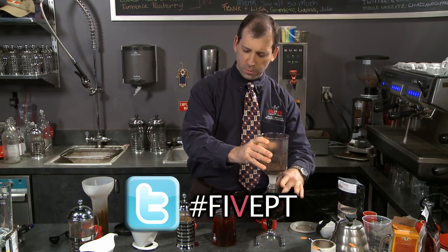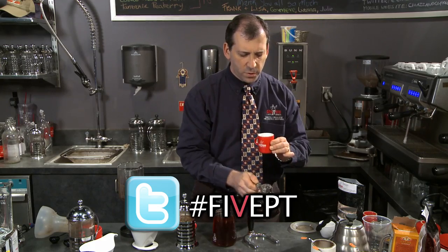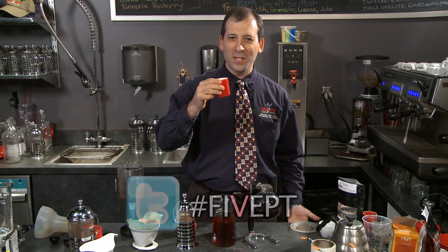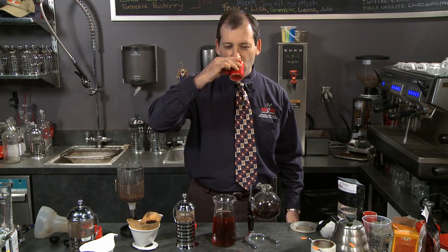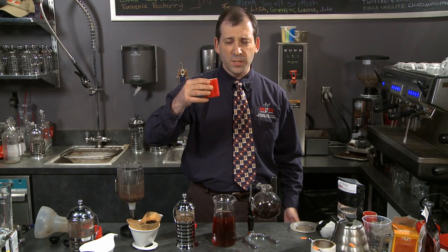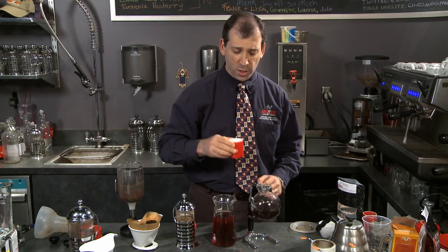Now the Vacuum Siphon Brewer. Let's try this and see what notes we get. This has tremendous notes of dark chocolate. Really silky, but there's not much body to it compared to the French press. Still lovely dark chocolate, maybe even baker's chocolate.